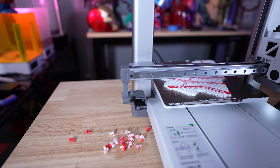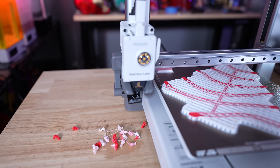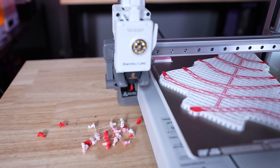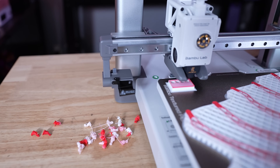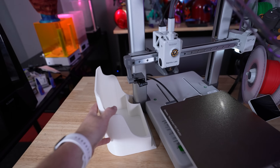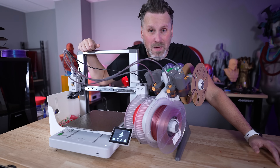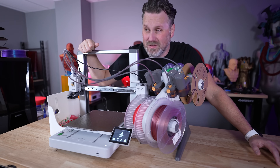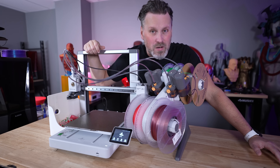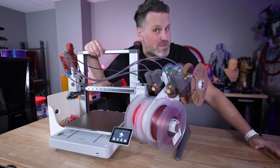One important thing to be aware of: the A1 poops off to the side, unlike the X1 Carbon, P1P, and P1S which poop in the back. You definitely need some kind of poop bin, which I'll talk about in a few minutes. For printing you can use Bambu Studio, Bambu Lab's slicer, which works extremely well with a ton of profiles built out for different materials — those have all worked really well with everything I've been printing.